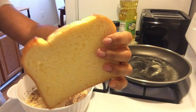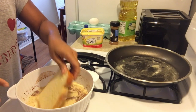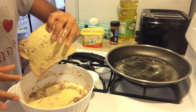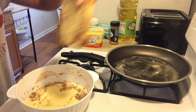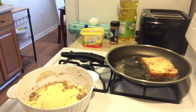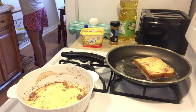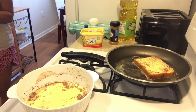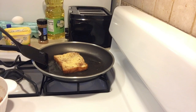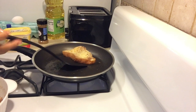Then you will take your bread and dip it in the mixture on both sides, very lightly, just like that. Add it to your pan. The bread is now frying on medium heat.